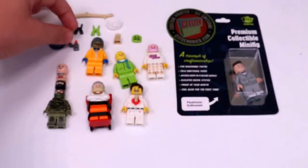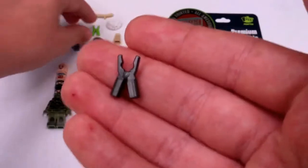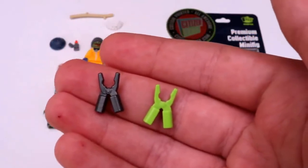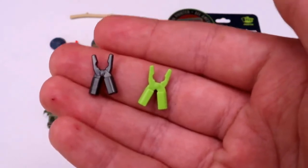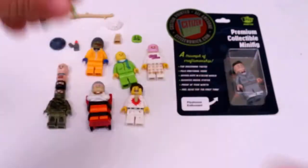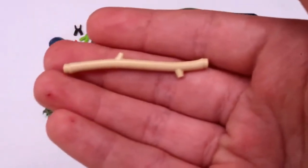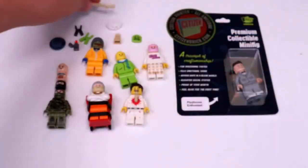Moving on to this pair of pliers — I got one set in gunmetal, which I really, really like, and then I got the other pair of pliers in lime green, which is sort of an odd color choice. By the way, most of these are random custom molded items. And then I also got this tan stick, which I have no clue what to do with.